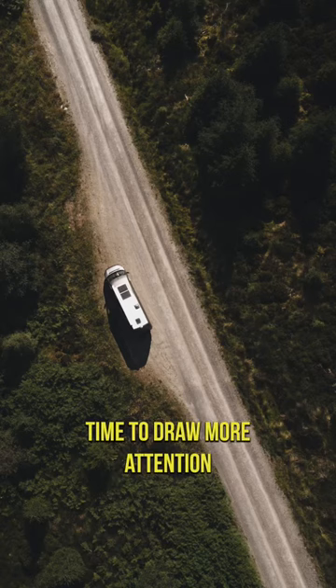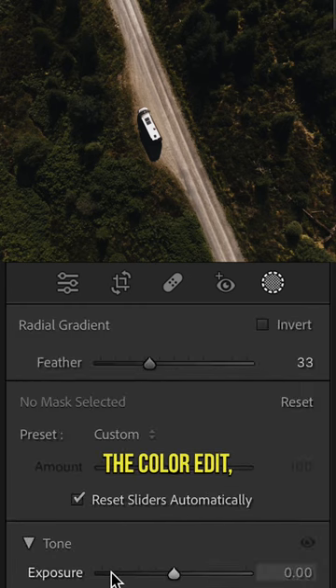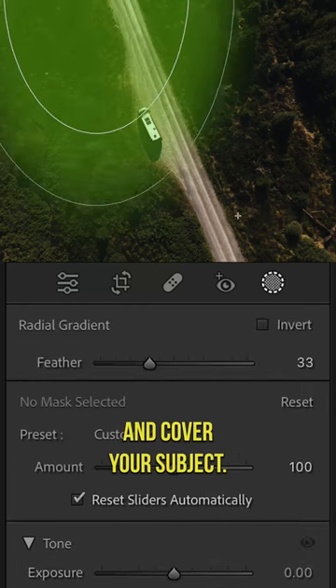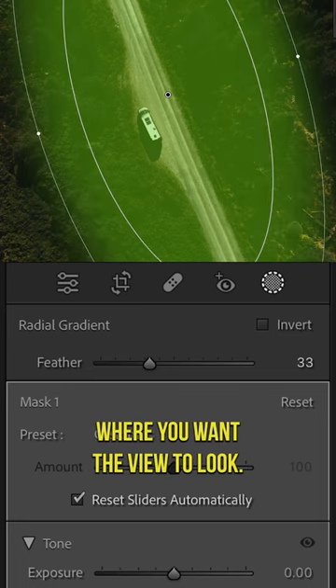Here's a trick I use all the time to draw more attention to the subject of my photos. When you finish the colour edit, grab a radial gradient and cover your subject. You don't want to cover everything, just the bit where you want the viewer to look.